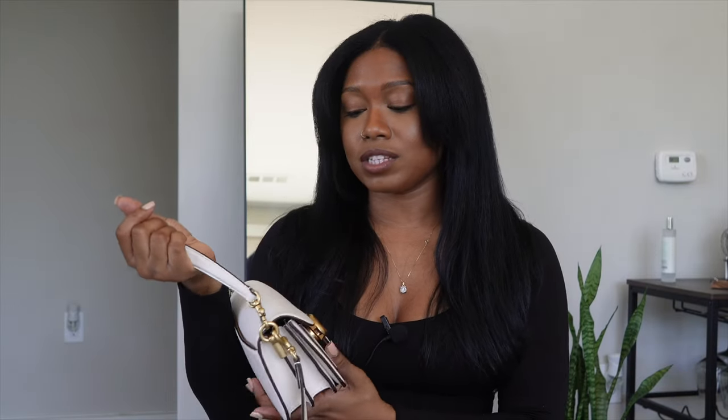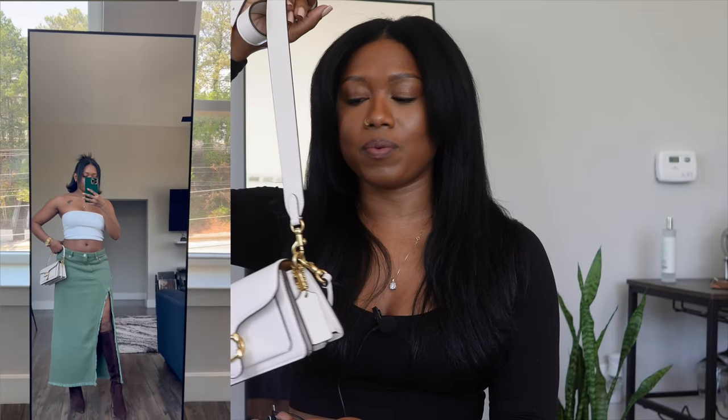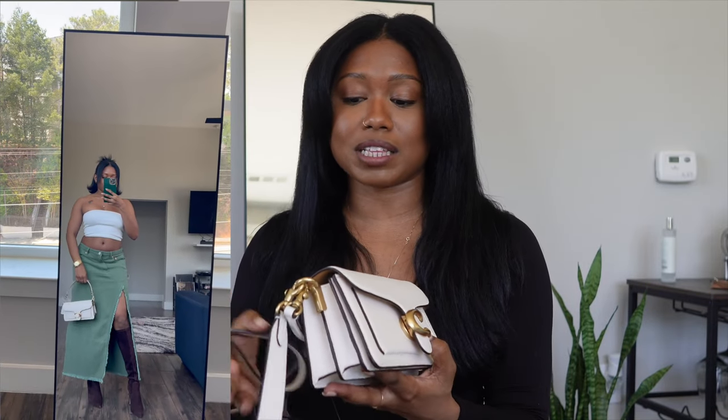I love this bag — it's so cute and goes with so many different outfits. It's a neutral color, and Coach has about six or seven different colors available: black, canary, and all types. I chose the most neutral option besides black, and I've worn it so many times. I have the perfect shoes to go with it. I honestly have zero complaints about this bag.